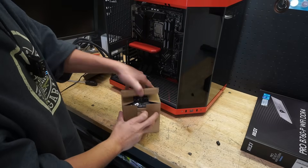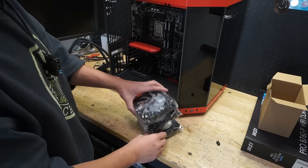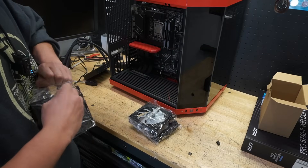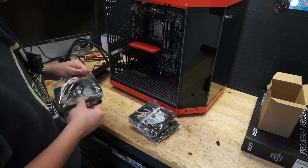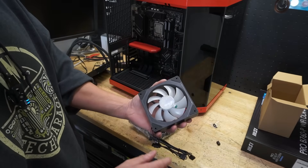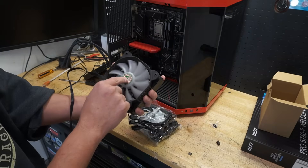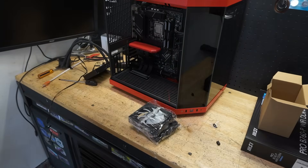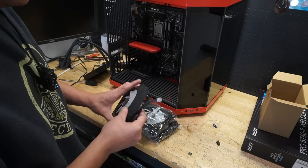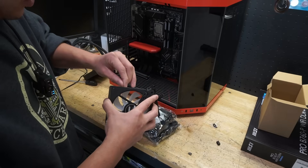Let's open up these fans and take a look at them. Not too bad looking. Some people might not like this, but if you look at it, the fan blades are a little smaller — but it's fine. They've worked pretty good and get the job done. Like I said, they daisy chain and for the price you can't beat it. They look really good and we'll see that once we get this thing rolling.